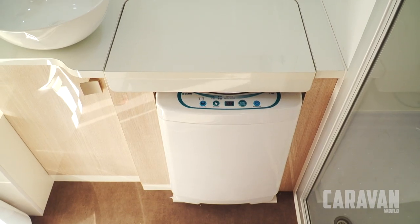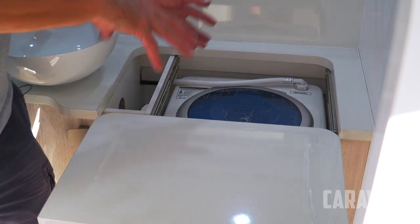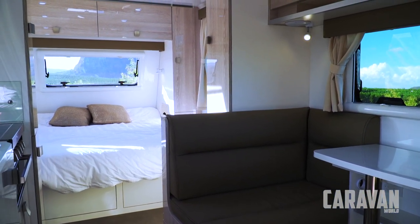Like many a caravan, this bathroom has a washing machine. It's a little different to the usual though — instead of being tucked away in a cupboard, it has a really handy slide-out shelf. In addition, you have a little shelf for putting your laundry basket when you load and unload the machine.